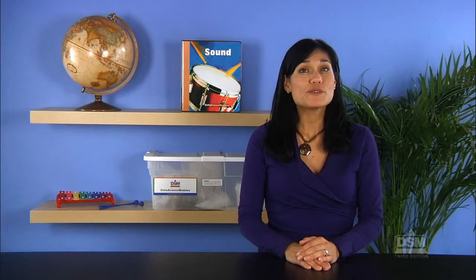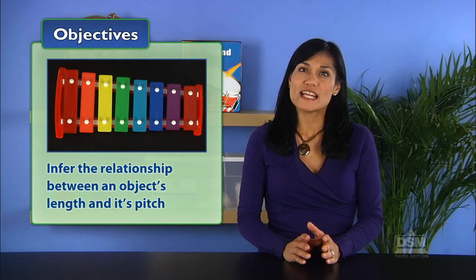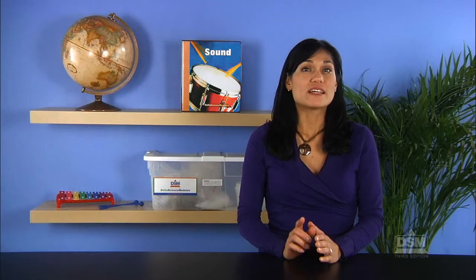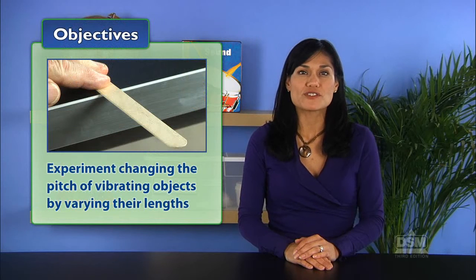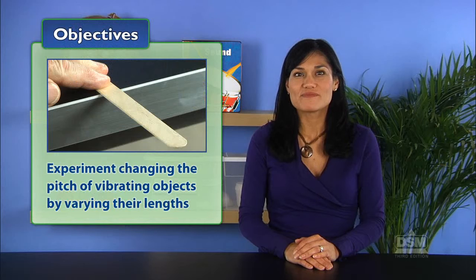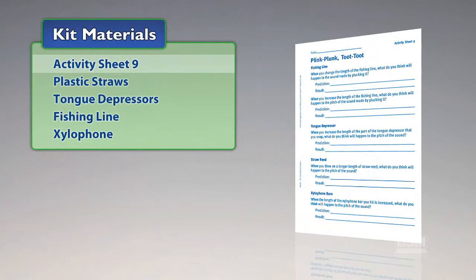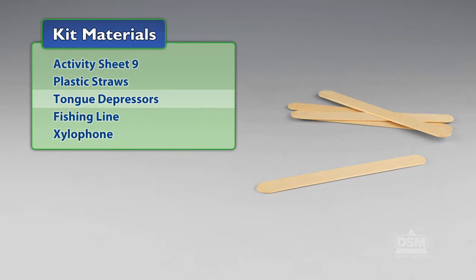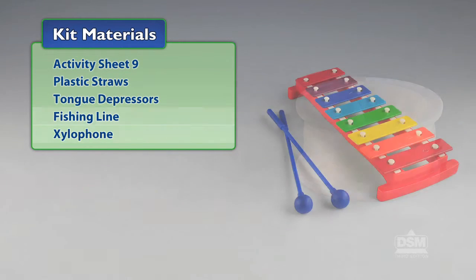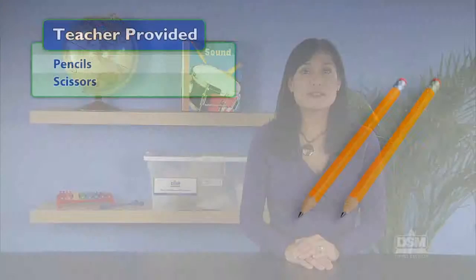In Activity 9, Plink Plunk Toot Toot, students first observe that the length of a vibrating object affects the pitch of the sound it produces. They then test this theory by changing the pitch of three vibrating objects through varying their lengths. You will need the following materials from the kit: Activity Sheet 9, plastic straws, tongue depressors, fishing line, and xylophone. You will also need to provide pencils and scissors.